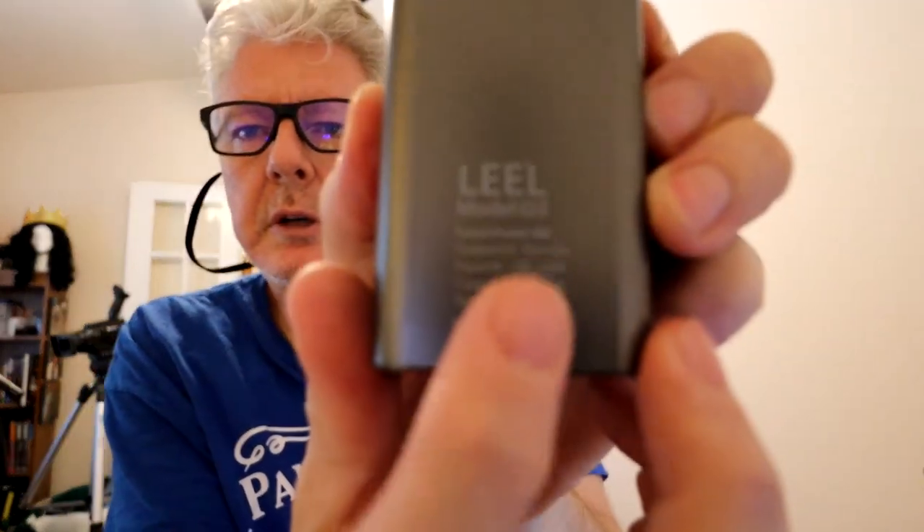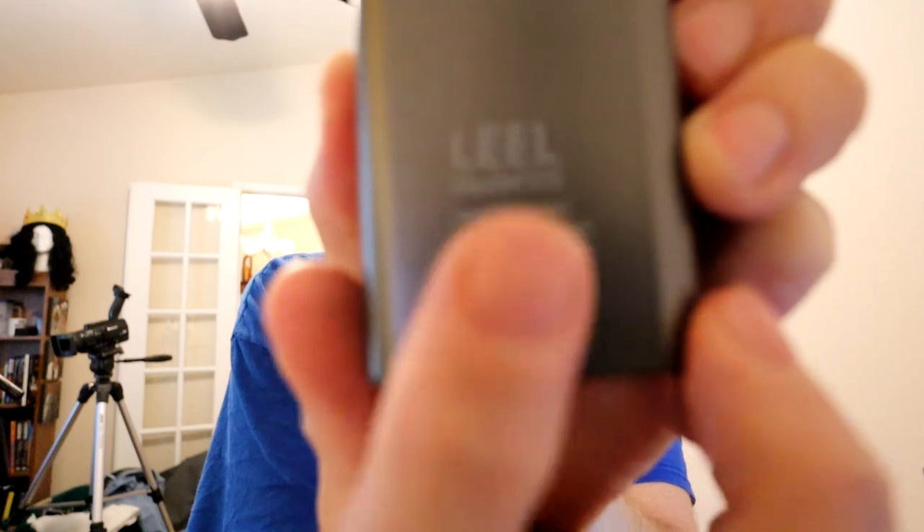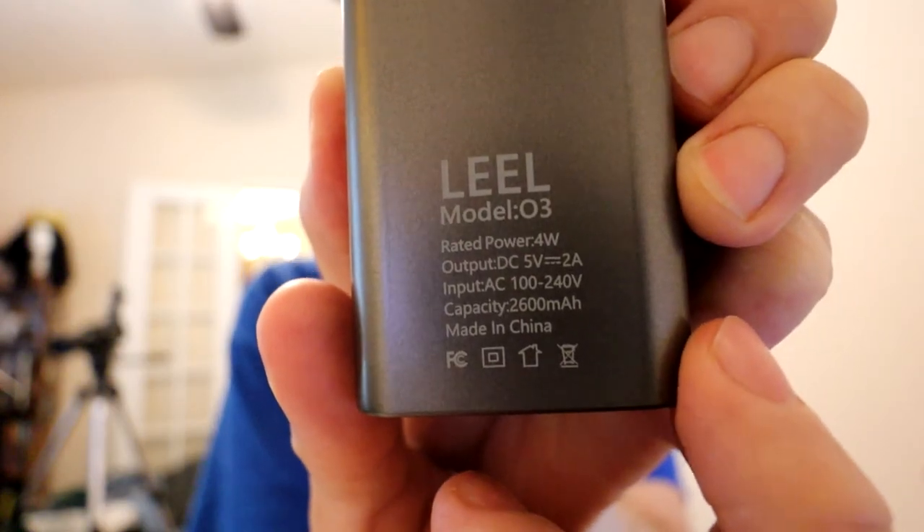This is the Leel Model O3, if you can see it right there. There we go. So we're going to give this a shot and see how it goes. Thanks to the good people at topcpapcleaner.com for supplying this for me, and we'll give it a review and see how it works.